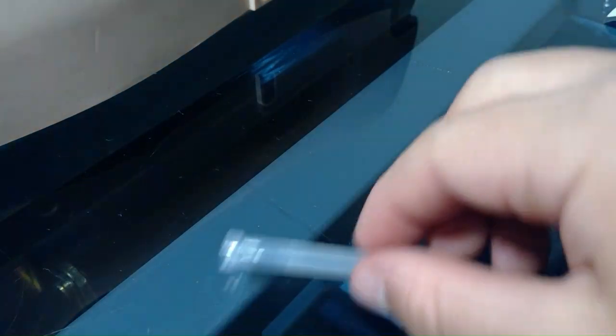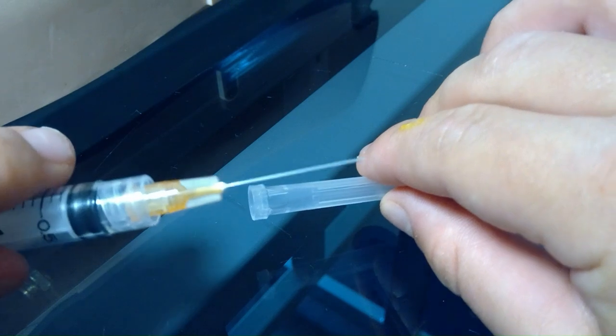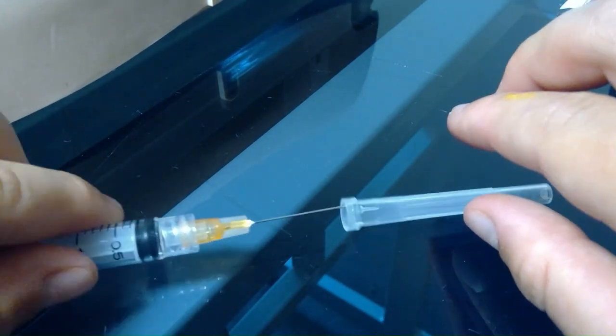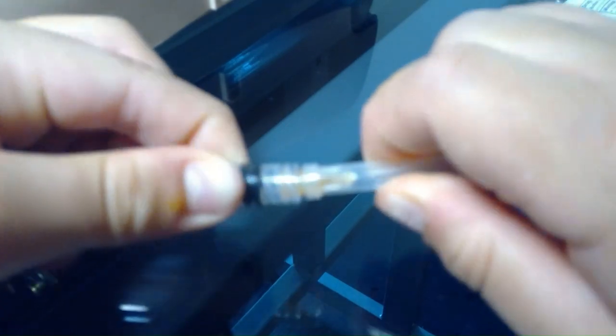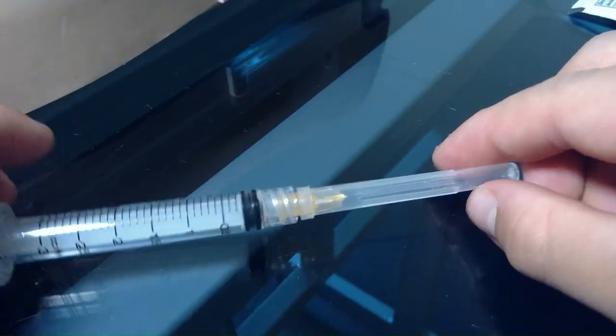There's a method I like to use for recapping. We're gonna set down the cap and instead of just putting the cap on top — which is very unsafe because you could stick yourself — you're gonna take the needle, scoop the cap up with it, and then push the cap on top. Make sure the needle's in the right spot.